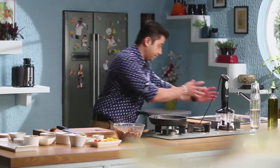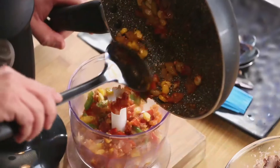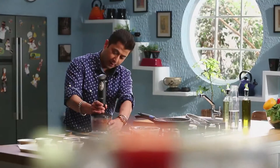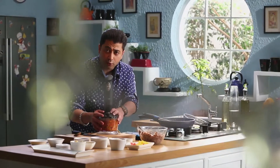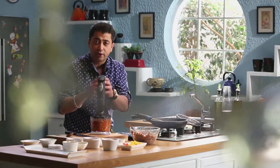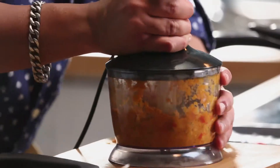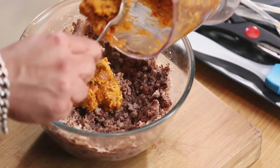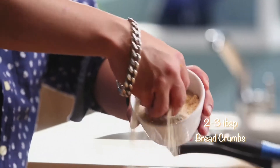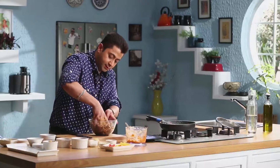Now we will use the Prestige Hand Blender. I will add this mixture to a bowl. I will add bread crumbs and cheddar cheese. We will mix it in this way.